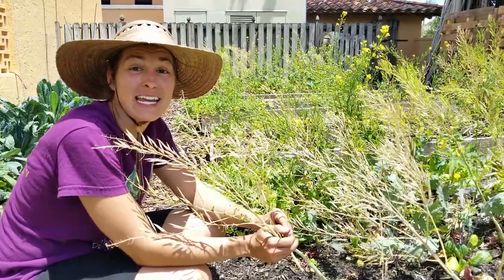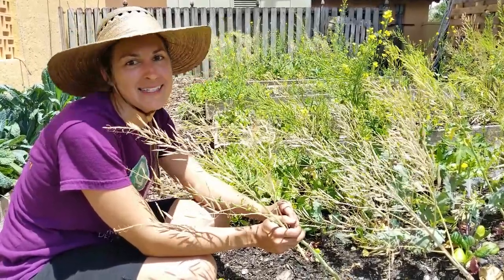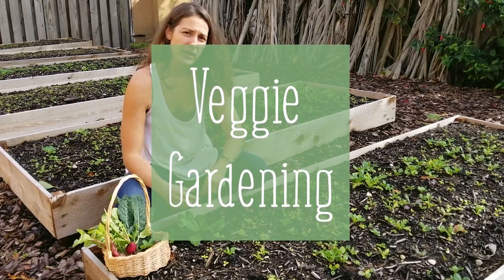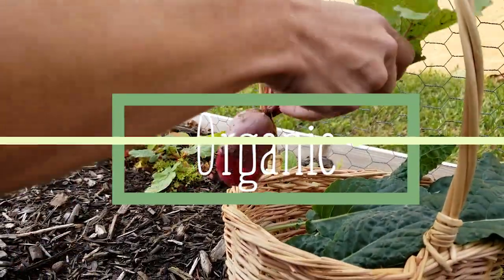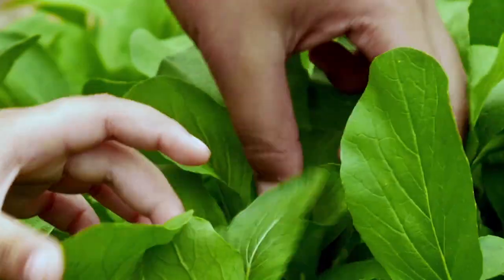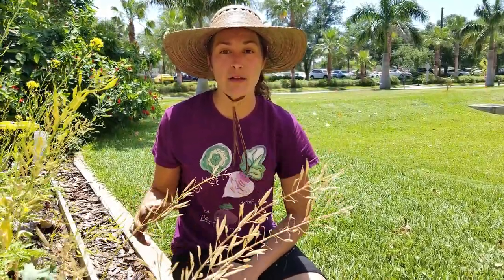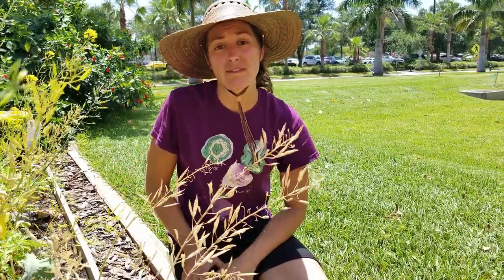Elise Pickett here with the Urban Harvest and we're going to go through real quick how to harvest and save your lettuce seed for next season. I already put out a video that talks about the process of bolting and how that all occurs — if you click that little button right up there it'll take you to that video. But right now I'm just going to show you how to save and harvest the seed.